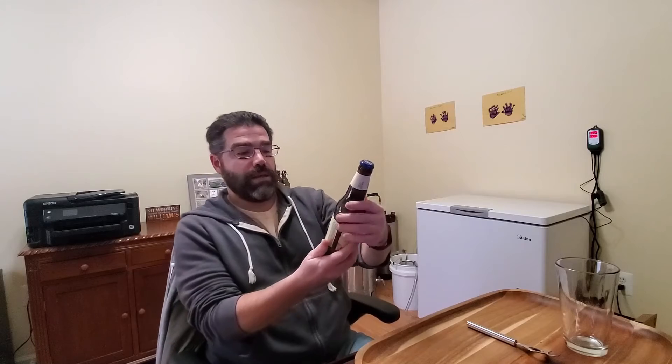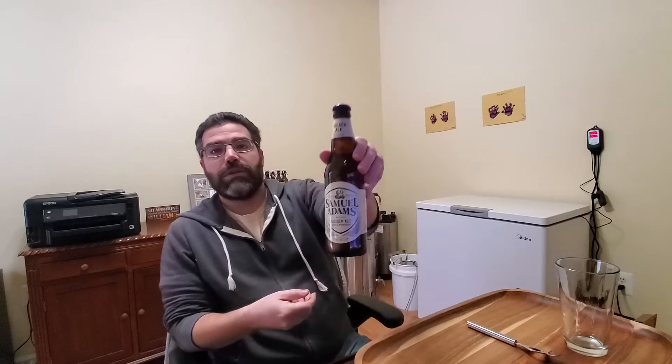Welcome to the craft beer review. Today I'm going to be trying another beer from Samuel Adams game day variety pack — today it's going to be their golden ale.